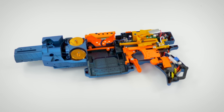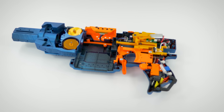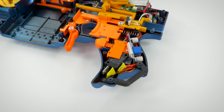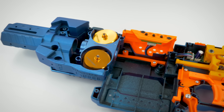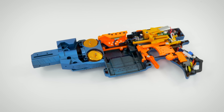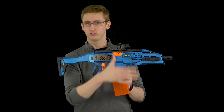Starting out with the internal modifications done to the Strife: first I replaced the flywheels and the flywheel housing with a Worker kit, which replaces the flywheels themselves, the motors, and the flywheel housing itself. This kit had orange flywheels in the spiral configuration, so it's intended to rifle the darts or spin them out of the flywheel housing. It's supposed to increase accuracy. I haven't shot slow-mo footage to verify, but the performance is pretty solid so I certainly won't complain.